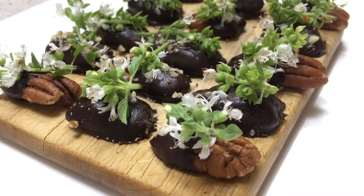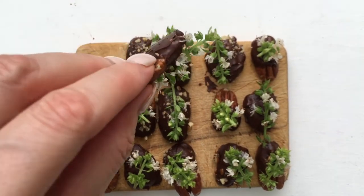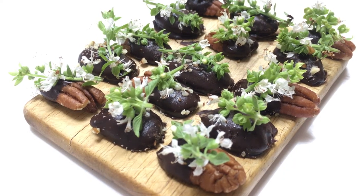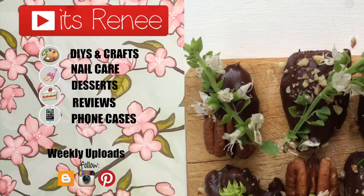This snack not only looks pretty and really cute, but it also tastes really yummy. You have the pecan nut flavor with the chocolate flavor, and then the flavor that those flowers add is like a minty, refreshing flavor. We loved it — hopefully you try them and like them as much as we did. I share a bunch of different things here on my channel and I have a lot of easy snack ideas like this one.